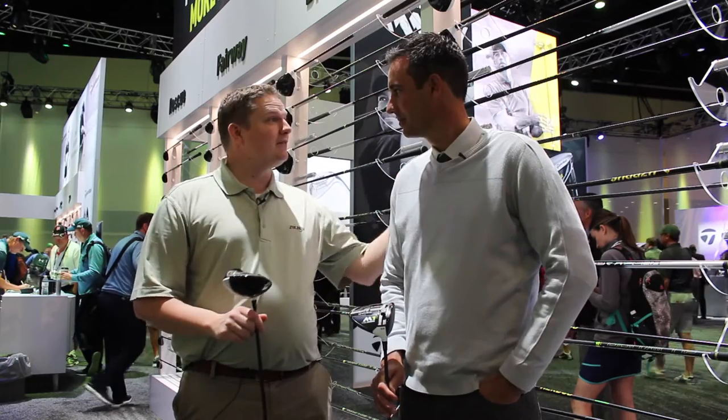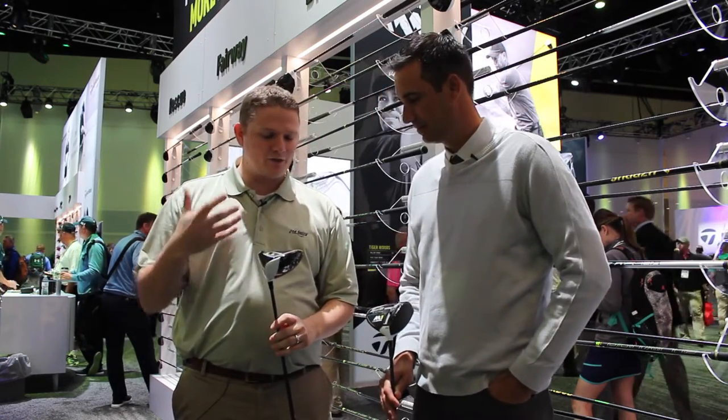Hi, this is Tyler from Second Swing Golf at the 2017 PGA Show. We're here at the TaylorMade booth with some exciting new products from TaylorMade. We're lucky enough to have with us Brian Basil from TaylorMade to talk to us about the M1 driver for 2017.